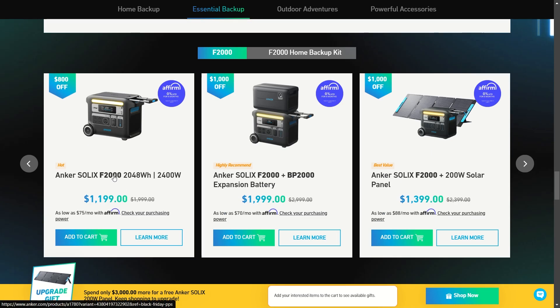Here are a couple more good deals on the F2000. By itself, you can get it for about $1,200 — that's $800 off, a really big discount. You can get it with the BP2000 expansion battery for only $2,000. You can also pick it up with a 200-watt solar panel for only $1,400. These are amazing prices.